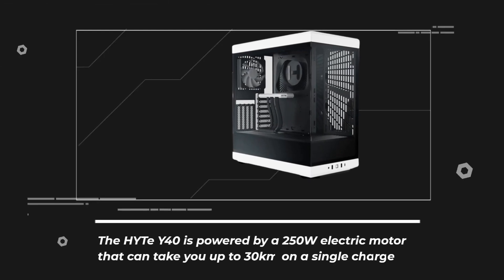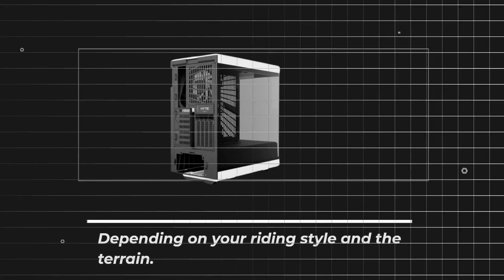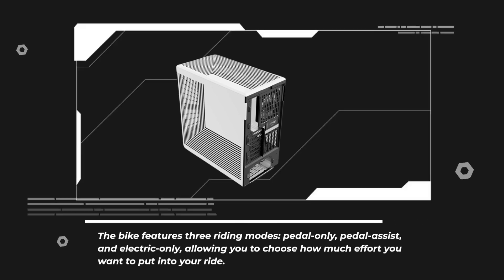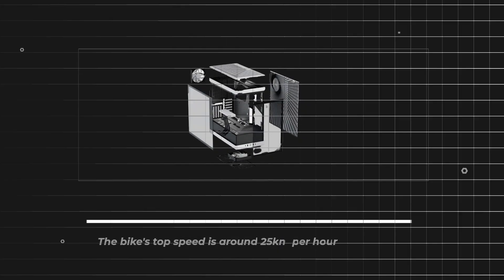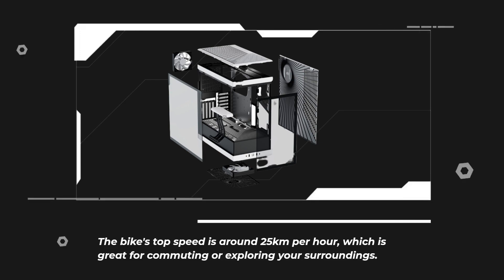The Haidt Y40 is powered by a 250-watt electric motor that can take you up to 30 kilometers on a single charge, depending on your riding style and the terrain. The bike features three riding modes — pedal only, pedal assist, and electric only — allowing you to choose how much effort you want to put into your ride. The bike's top speed is around 25 kilometers per hour, which is great for commuting or exploring your surroundings.